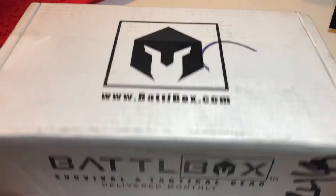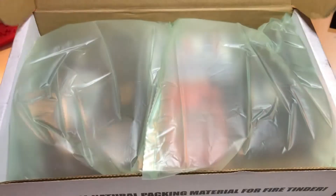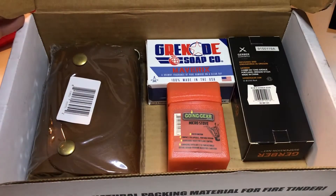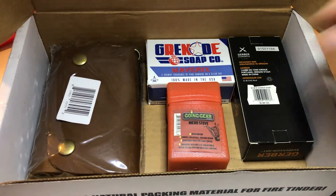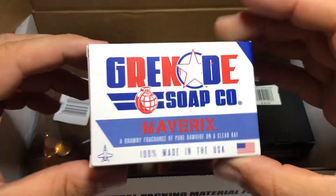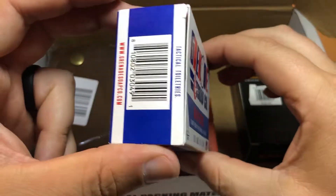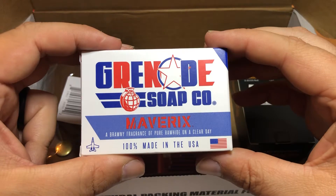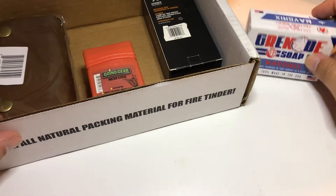So here's the front of the box. Open it up. One of these items, if we open this up, we'll be able to see. So one of these items I did a review on in my last video — the Grenade Soap Co. Maverick Soap. I'm not going to do another review on that. Go check out my other video to see my review on this. I do a pretty good talk about it, so just set that aside.